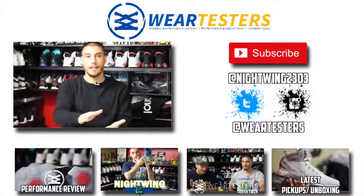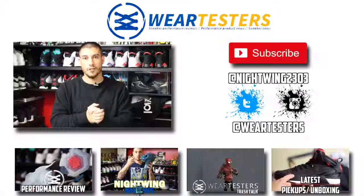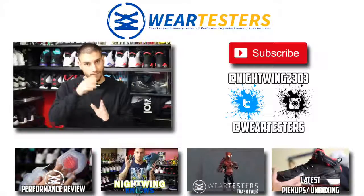Hopefully you guys enjoyed everything. Again, thank you so much for tuning in. I greatly appreciate all your support. So until next time guys, have a good one.